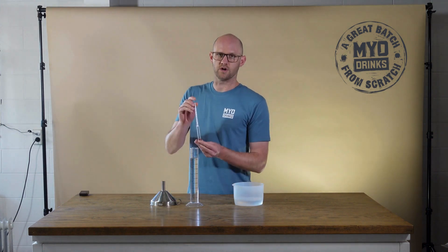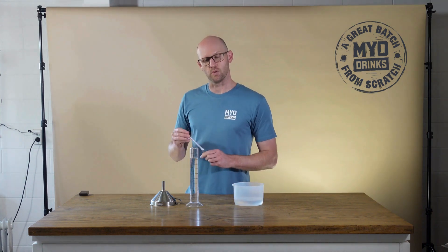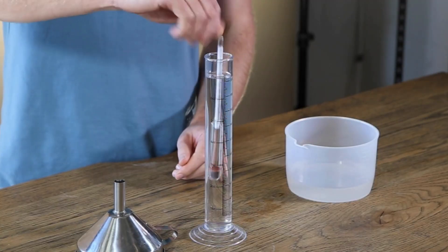A good tip when you add your alcometer into your liquid is to give it a spin. That's going to release any air bubbles that are potentially sitting on the alcometer itself.